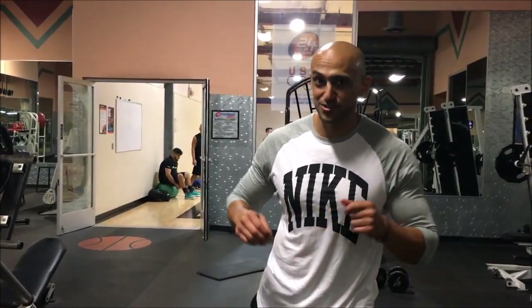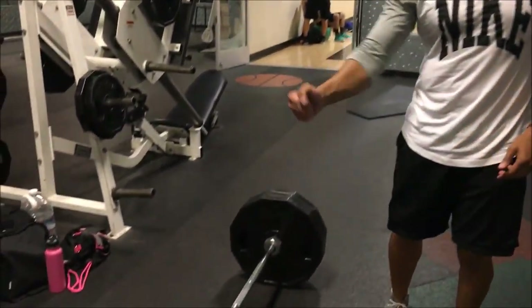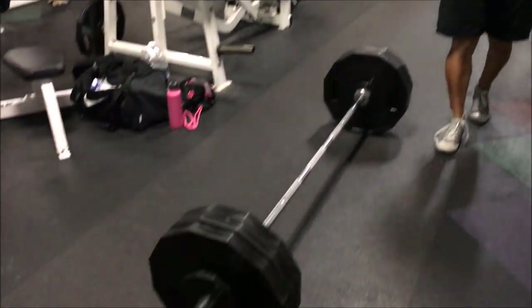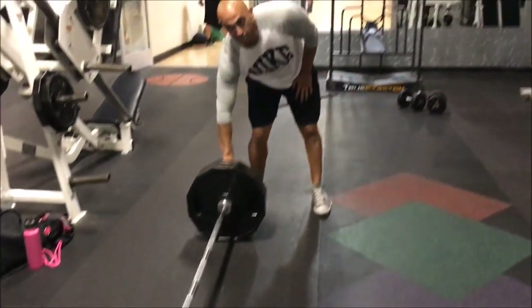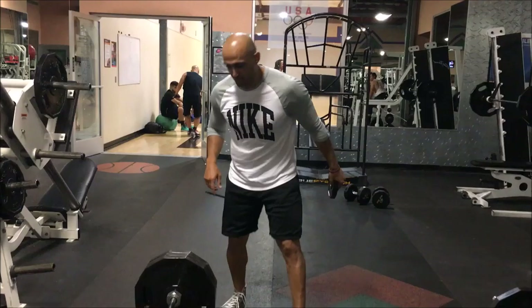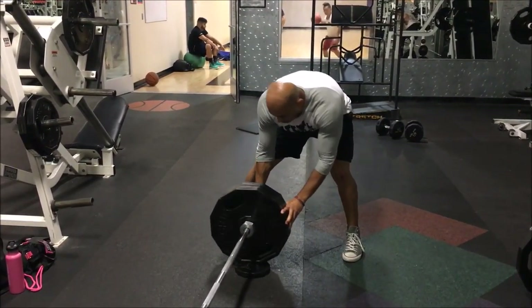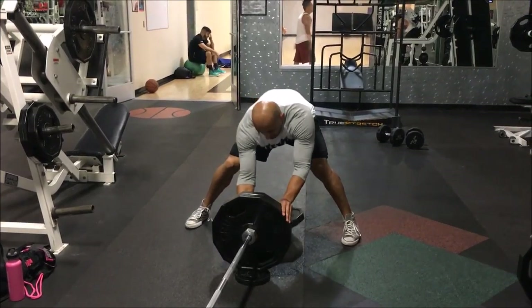Quick tip: if you're doing heavy rows, deadlifts, or whatever, and there's a lot of weight on the floor but you don't have a deadlift jack — really easy way to get the weights off the floor. Grab a small weight, five pounds or two and a half pounds, go under the weight, roll it over, then take your weights off.